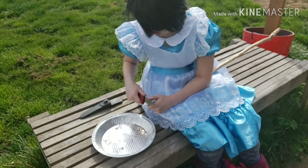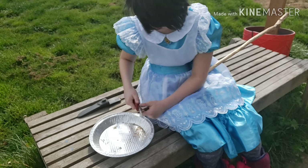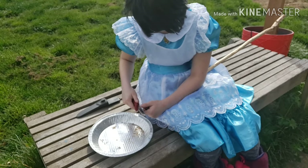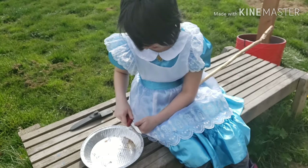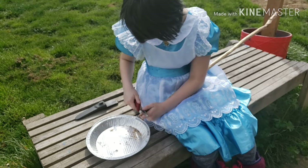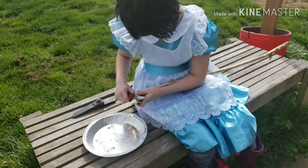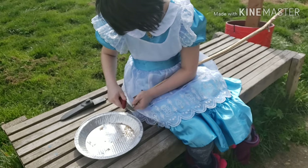Kayla likes to go like this — she taught me that, to have more control over it. Yeah, it's kind of hard because you have to push this thumb down on the knife. It hurts. Keep up the good work. Don't give up.